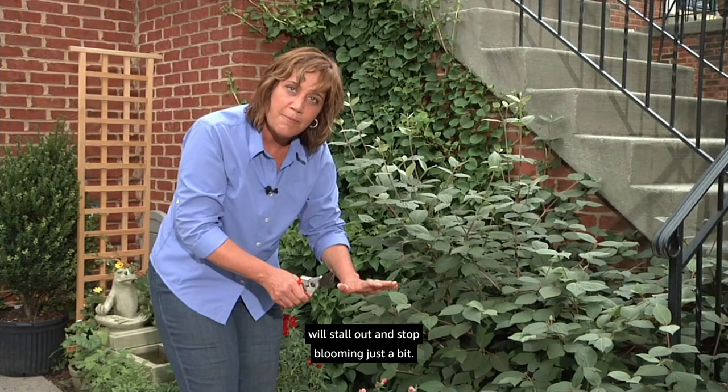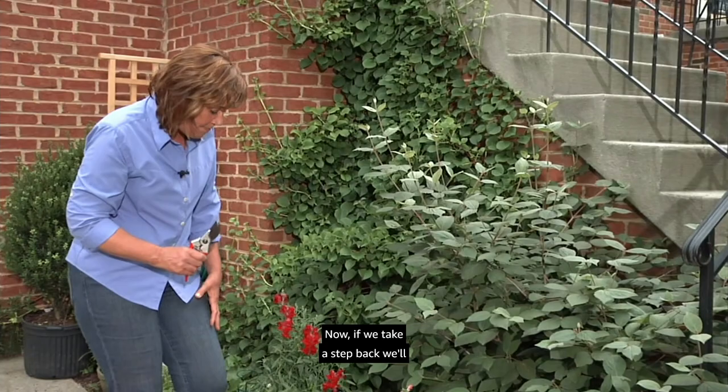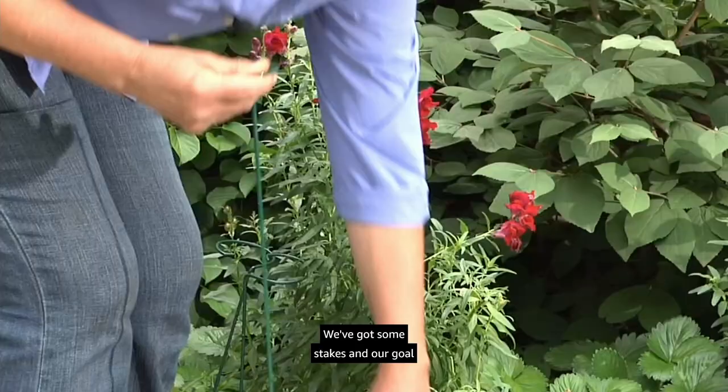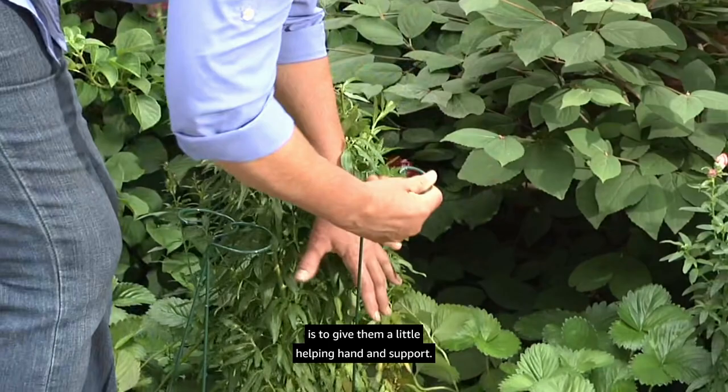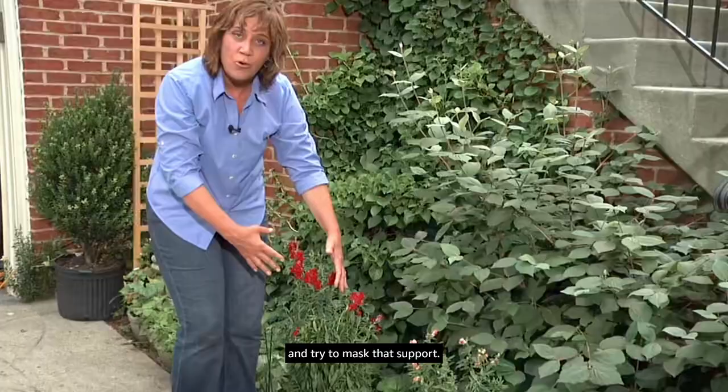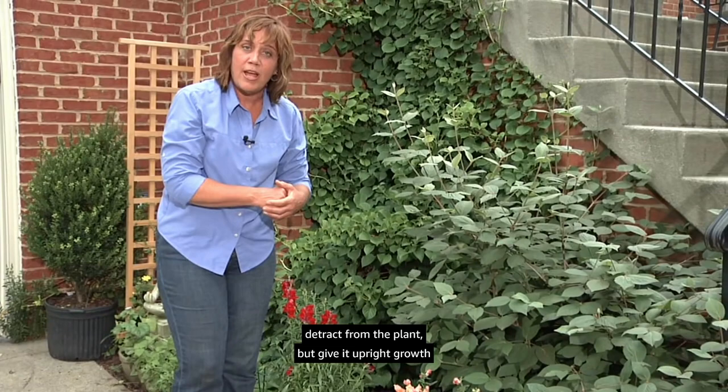If we take a step back we'll see these snapdragons need a little helping hand — they're starting to flop over. We've got some stakes and our goal is to give them support. Pop the stake in, put a few stems in, and try to mask that support so it looks natural. The stakes shouldn't detract from the plant but give it upright growth and keep it out of the driveway.